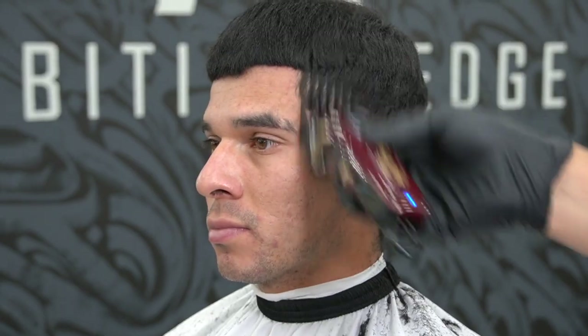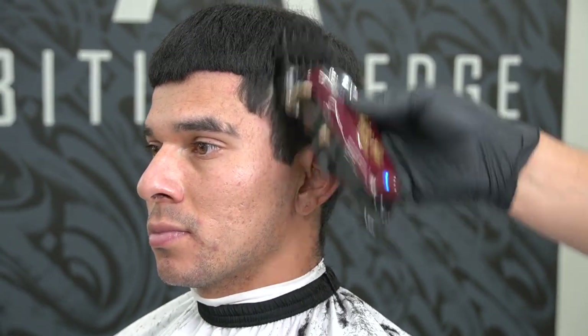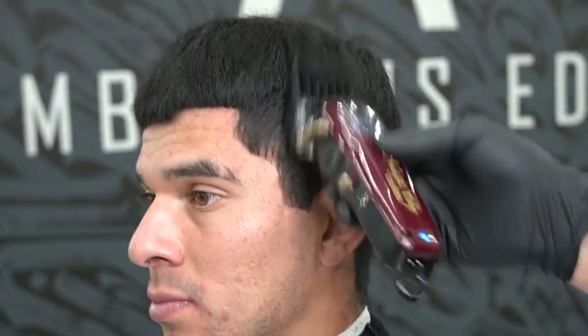Educate yourself in the anatomy of the head and face as well. Next is the number 4 guard. Continue the same steps and process as the previous guard — this is called the debulking phase, a lot of repetitive movements.